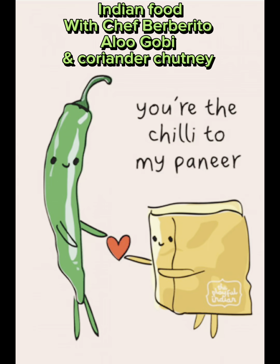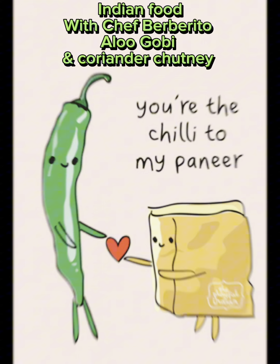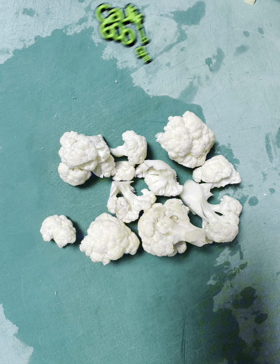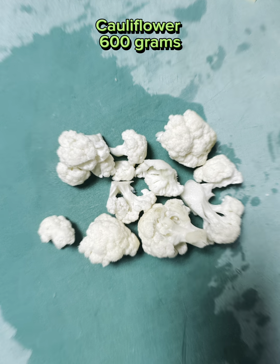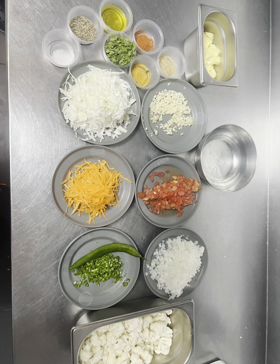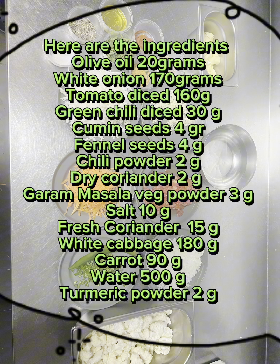Indian Food with Chef Burburrito: Aloo Gobi and Coriander Chutney. Potato 500g cut into cubes, Cauliflower 600 grams, Garlic 35 grams diced into fine cut — around 6 cloves. Here are the ingredients.